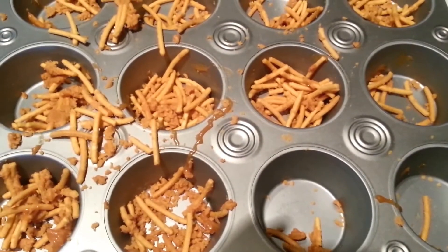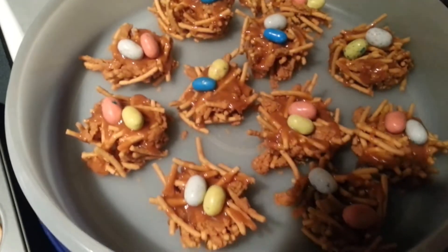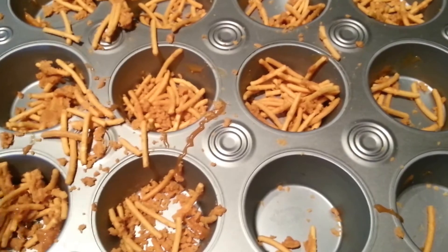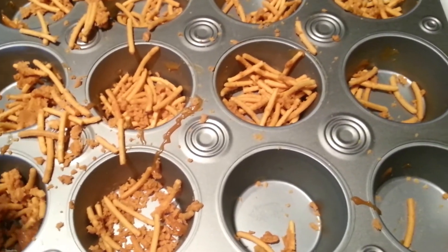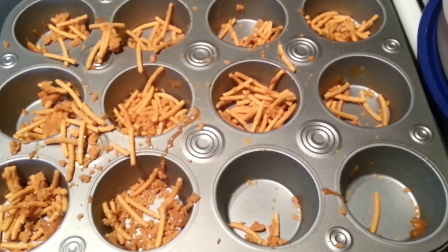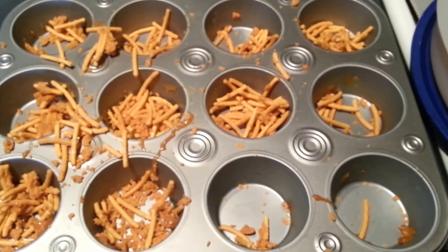This is Nut-Free Mama — just a little update with my bird nests. They still all look super cute, but when I'm getting them out they are falling apart. So I either suggest using less noodles, or layering them by putting noodles, caramel, noodles, caramel. Just a little tip. Thanks everybody, have a great Easter! Bye!